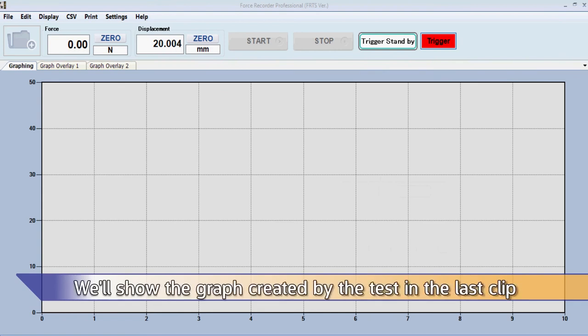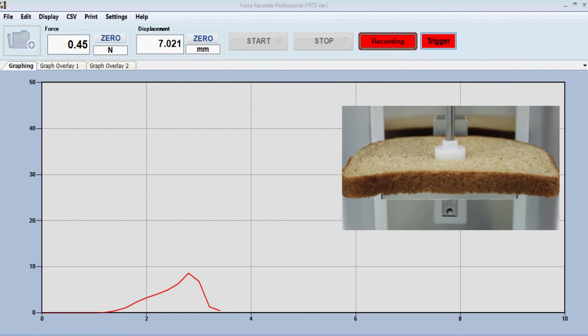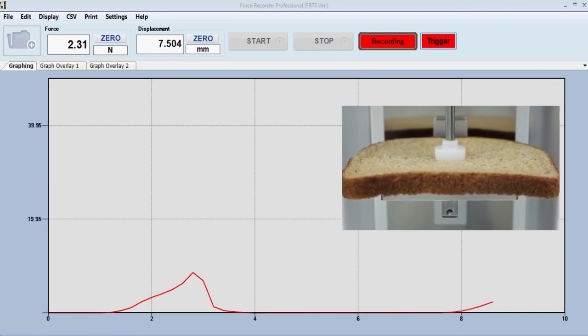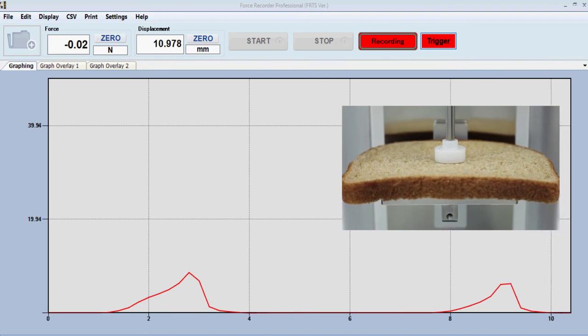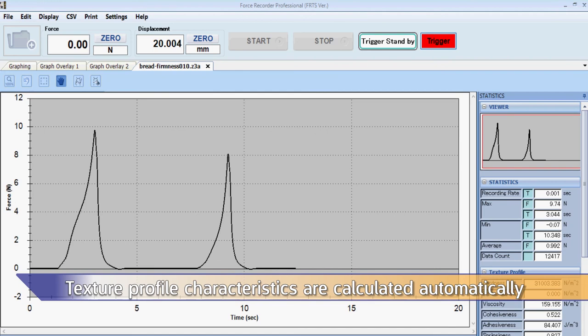We'll show the graph created by the test in the last clip. The texture profile characteristics are calculated automatically within the software.